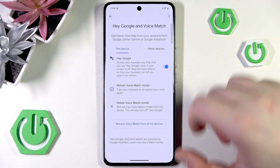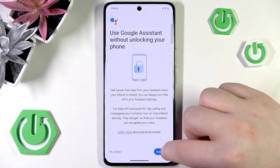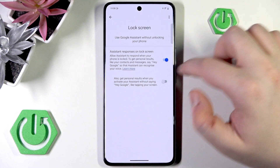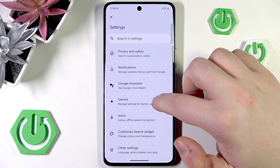Then click Next and go back, then click on Lock Screen and click Assignment. Make sure that the first option stays on, then go back and back again, then click on Gemini.